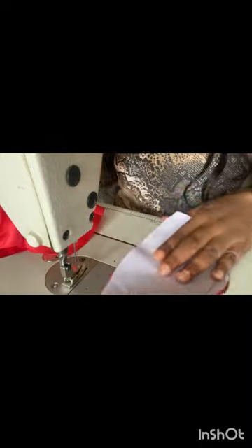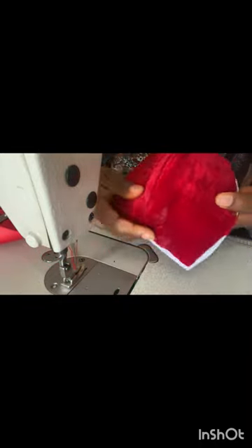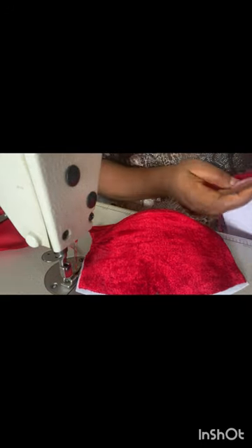For the curve you can sew any part of the curve you want — it doesn't necessarily have to be a particular spot. We'll go ahead and iron now, spreading it open at the middle. I've ironed it — this is how it looks, so smooth. This is the second one ironed — I've ironed both already.